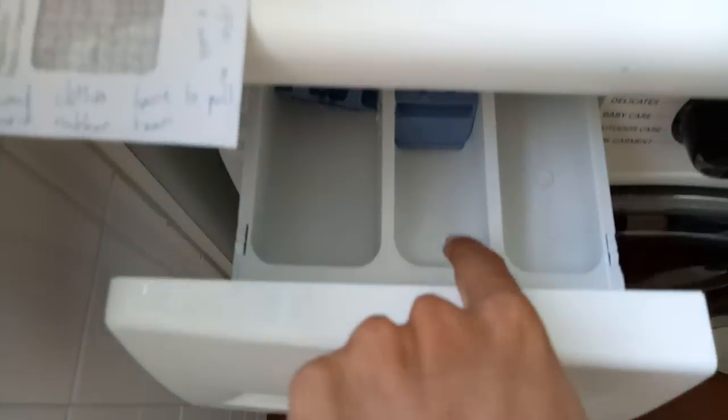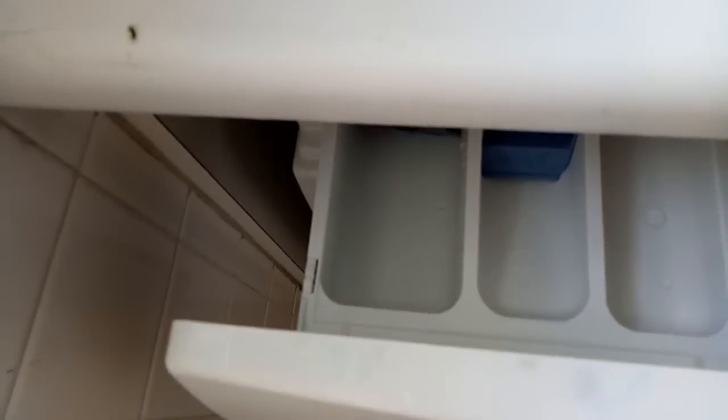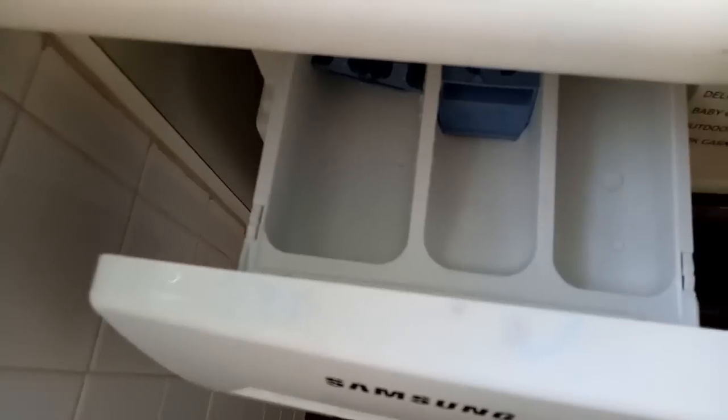The left compartment is for the detergent or powder, the middle one is for softener, and the right one is not to be used normally. It's only used for very dirty, oil-heavy soiled clothes.